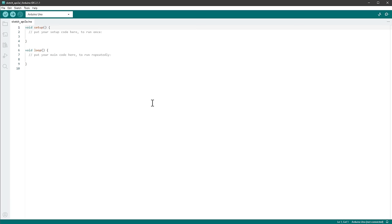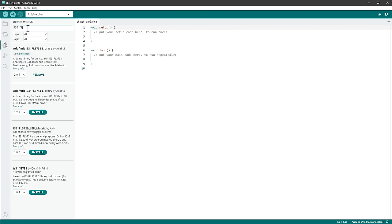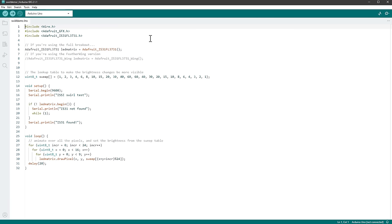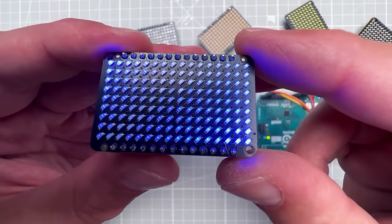In the Arduino IDE we need to install the library — the chip's name is IS31FL3731, and thankfully the Adafruit library has the same name. Click Install, then go to File > Examples, locate the library, and open the swirl demo. No changes needed — just select Arduino Uno and click Upload.